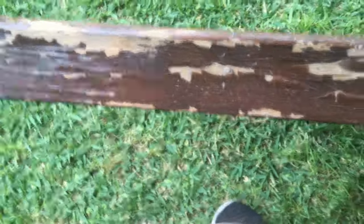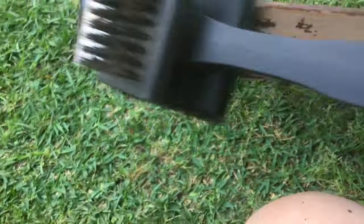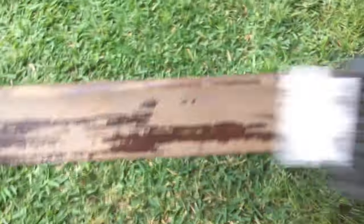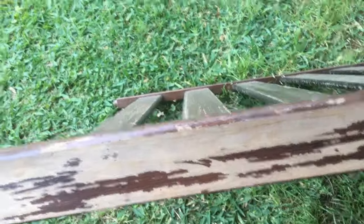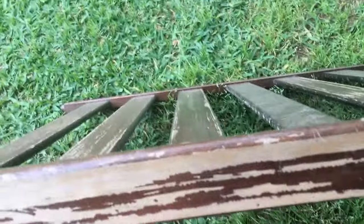See where they set it out and it was peeling? I'm going to get that all cleaned off. I might even sand it down a little bit before I do anything with it, but I'm going to work on this for a while.